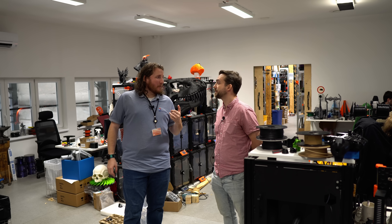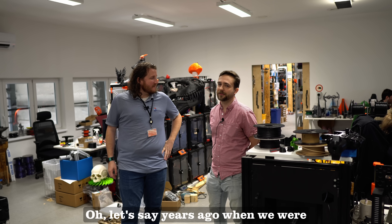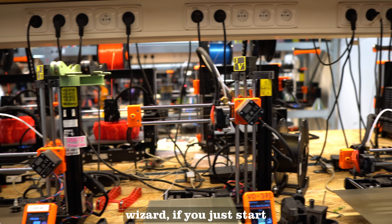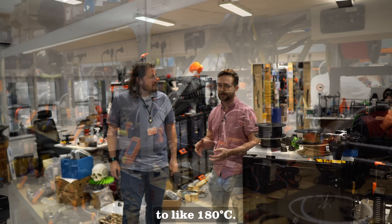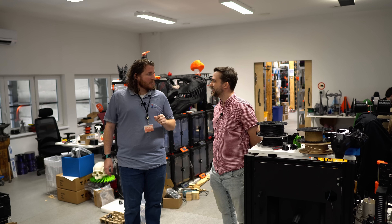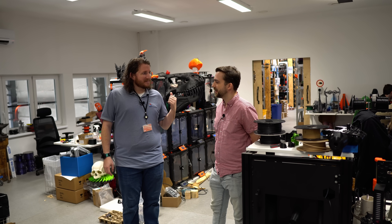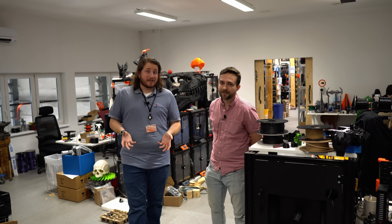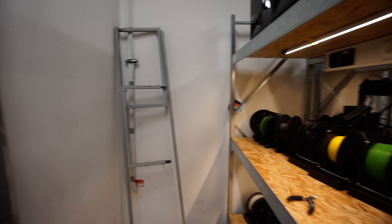I gotta ask — what's the craziest bug that you found? Well, years ago when we were about to release the Mini, we found out that if you just start the setup wizard on the Mini and leave the machine, the motors heat up to like 180 degrees. That's a little spicy for a stepper motor — that would kill it, wouldn't it? Yeah, it was at least borderline. That would melt the plastic. See, that's the value of having a testing facility — making sure it's not going to go to 180°C on its own is really important.